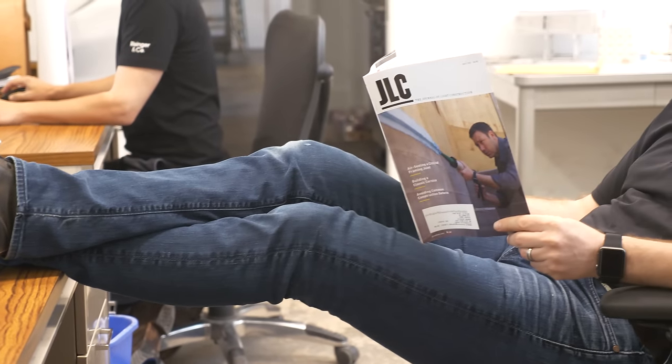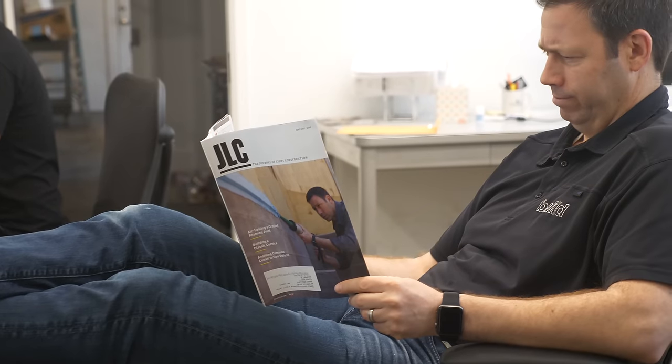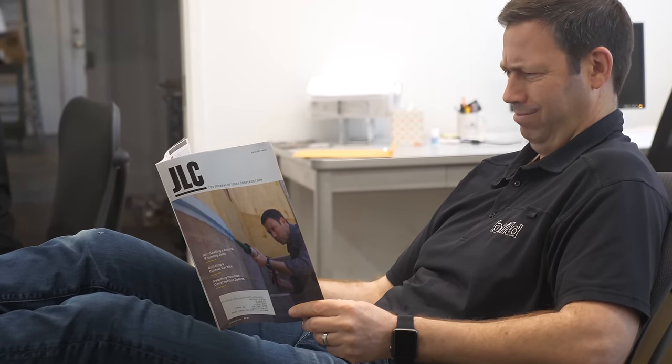Monday morning, I just got my brand new issue of the Journal of Light Construction. Who is this guy on the cover? Fluid applied air barrier, bug sealing — I should go to the job and show this guy how to do it right.